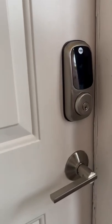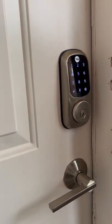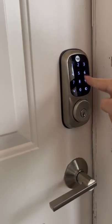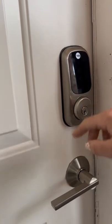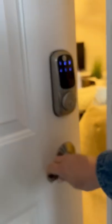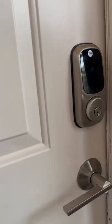This is the Yale lock that you'll be greeted by. In order to wake it up, you can just tap it, then press in the numbers you need and press the check mark to unlock. You should hear it unlock. In order to re-lock it, make sure you tap that screen one more time.